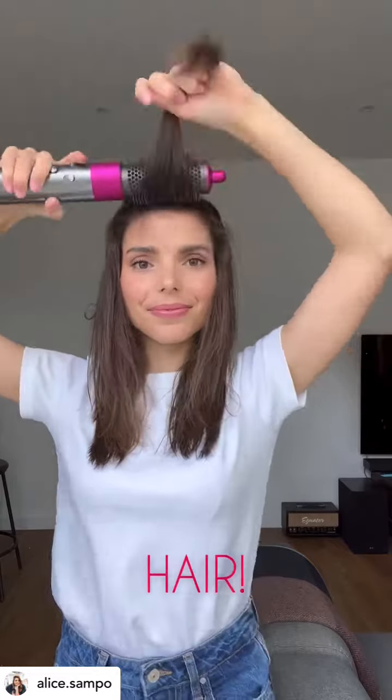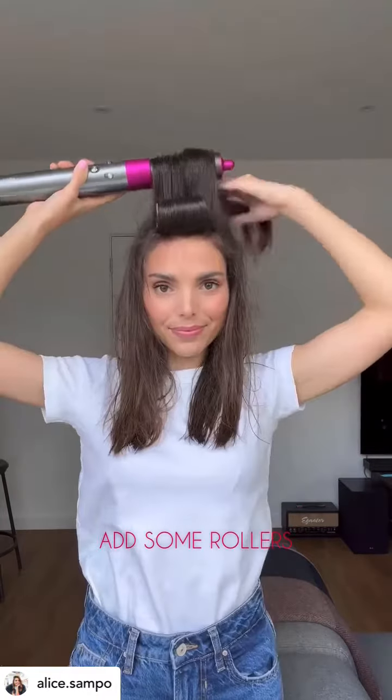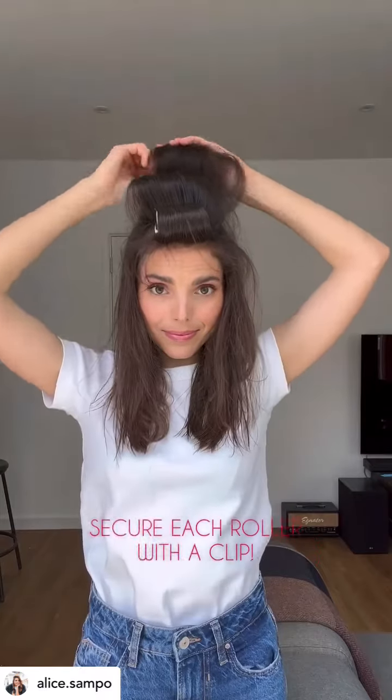I then start drying my hair with a heated round brush. I work in three sections at the top of my head, and I add in some large rollers — as you can see, I roll the hair backwards, securing each roller with a clip.